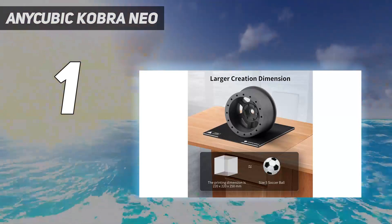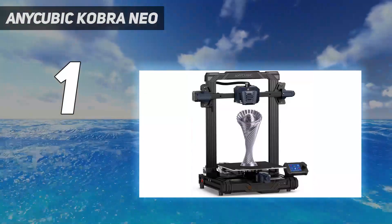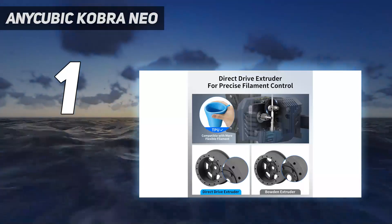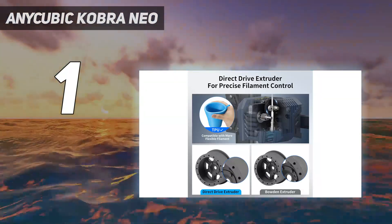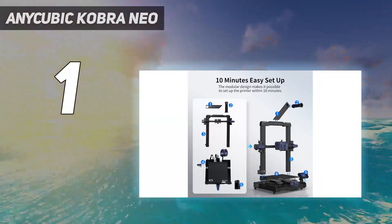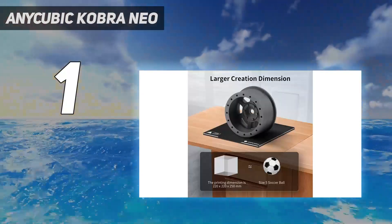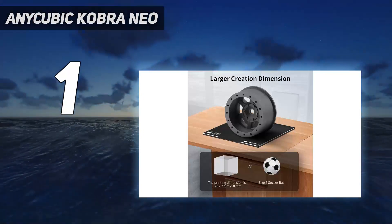It has a solid 220x220x250mm build volume and a PEI flex plate that makes it easy to take your prints out without the need for scraping and damaging your plate in the process. In our testing, the Neo did an incredible job printing a very detailed Dragon Bust — Photos Mint's Red Dragon Bust — which came out with minimal stringing and showed off precise details of the model.